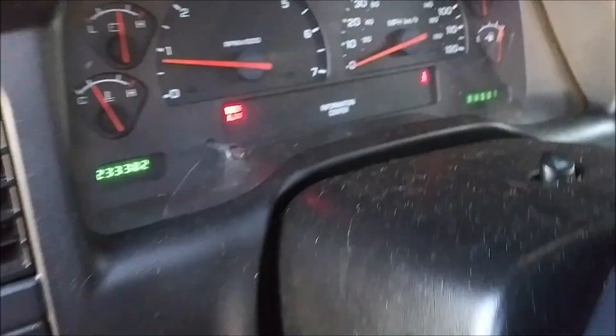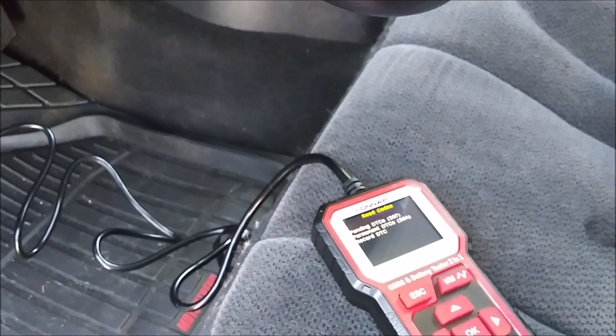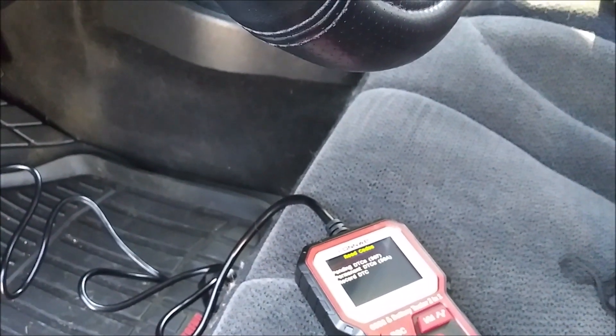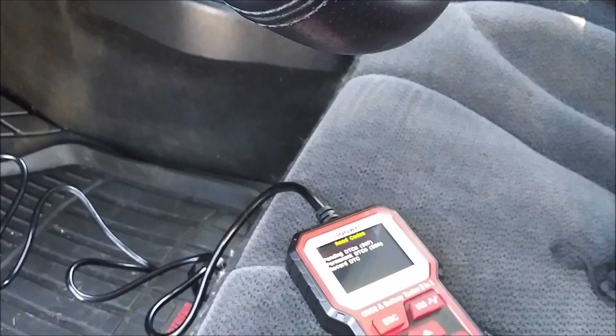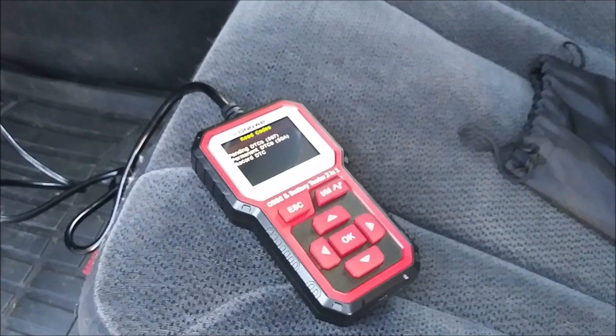No engine light at all. That's how we replace the camshaft position sensor on a 2003 Dodge Dakota with a 4.7 V8. Now I can hopefully get this truck back together and on the road — stay tuned for that. I'll catch you in the next video. Thanks for watching boys, peace!